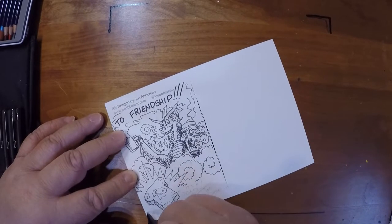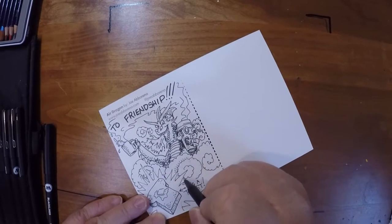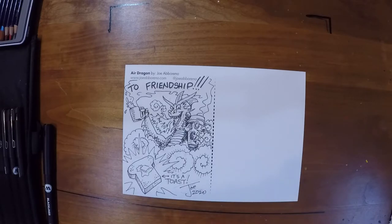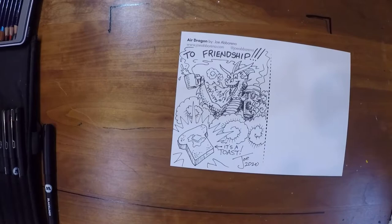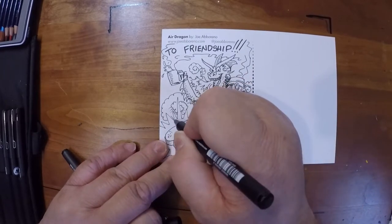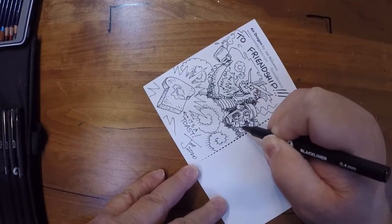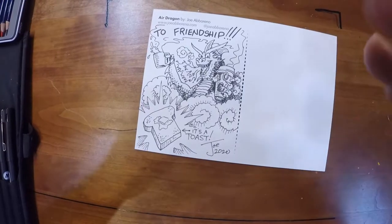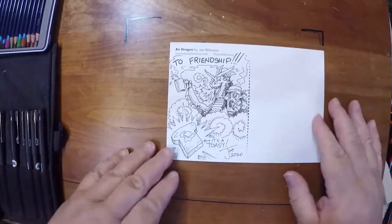Yeah, that's what I need to do — I need the butter. It's a toast, in case that wasn't obvious. No eraser mishaps today, which is good. Trying to increase the contrast there a little bit. We'll zoom in for the detail, and on to the color.